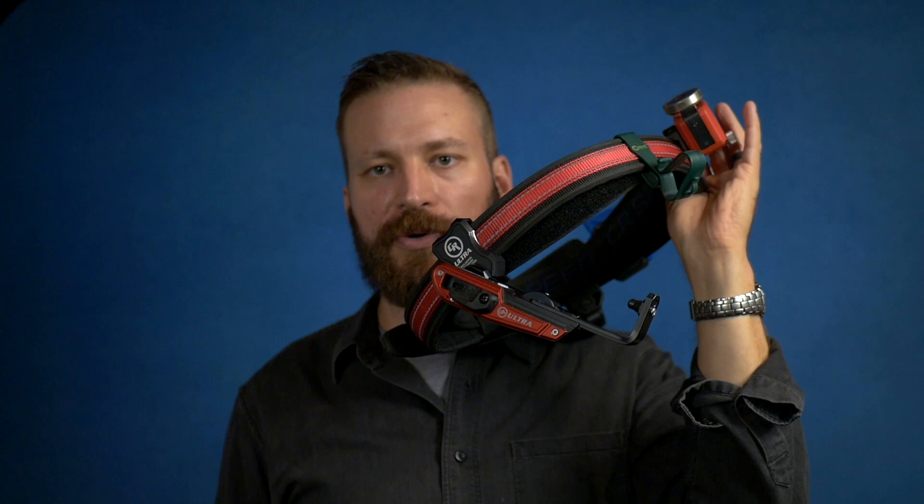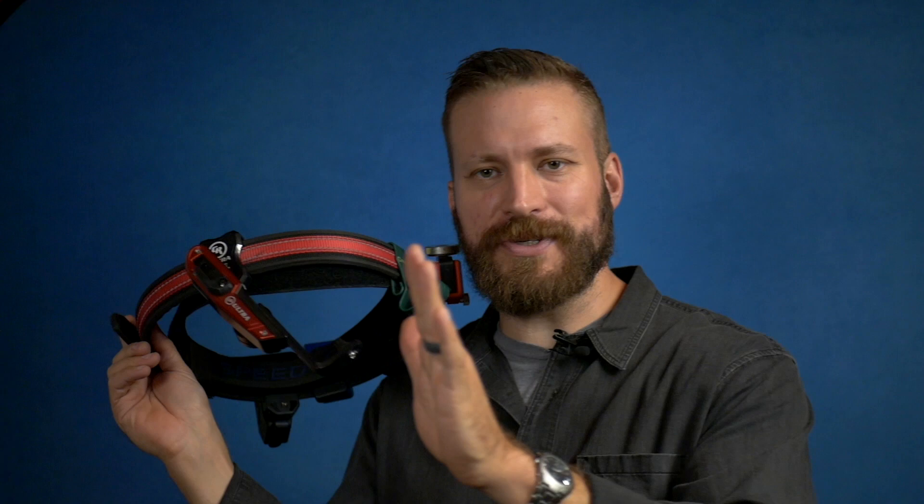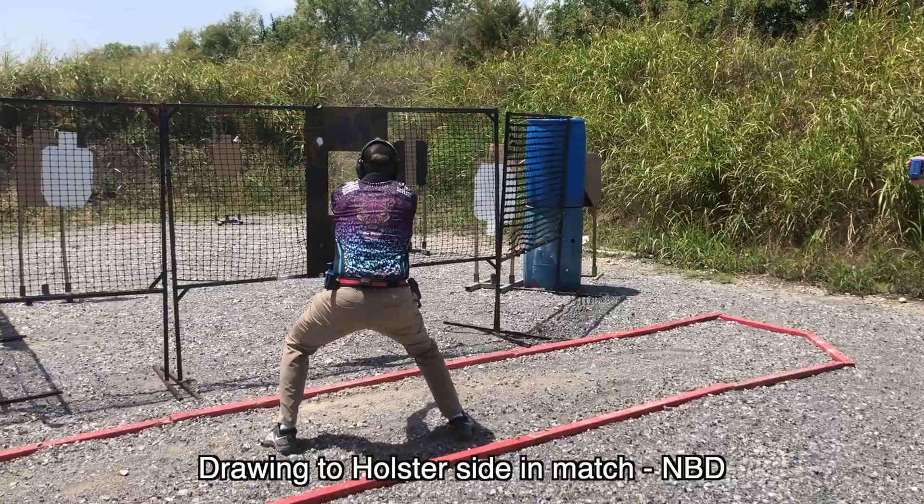The only downside for the muzzle support style holster is that when you're moving laterally to your holster side, depending on how you have it set up, it can hit you in the thigh and somewhat limit your range of motion. It's not that big a deal — it never slowed me down — but I have heard that complaint from other shooters on the range.